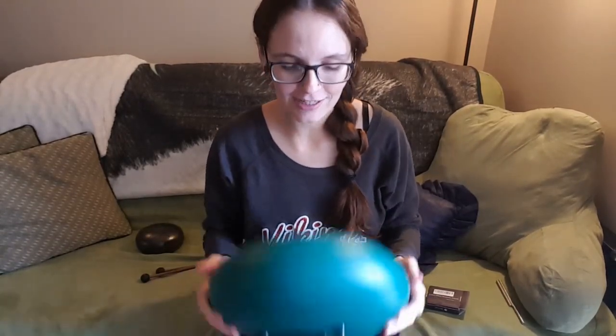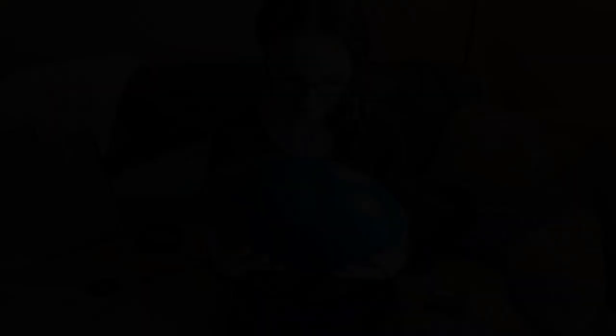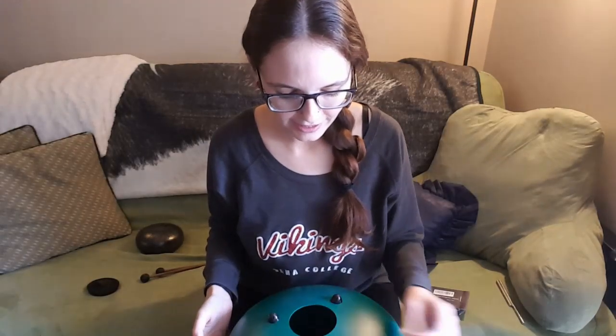The neat thing about these magnets and about the way tongue drums work is if you add weight to the bottom of the tongue, it lowers the pitch of that tongue. I'm going to take this little rubber cap off and show you what I'm talking about. As you can see in there, the magnets are stuck on some of the tongues more towards the edge and on some of the tongues like halfway up.